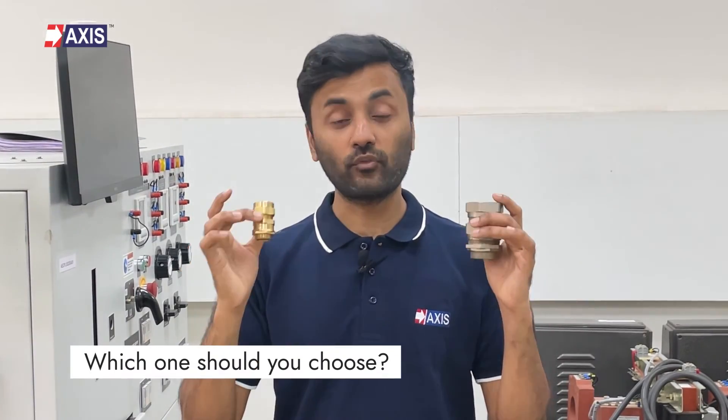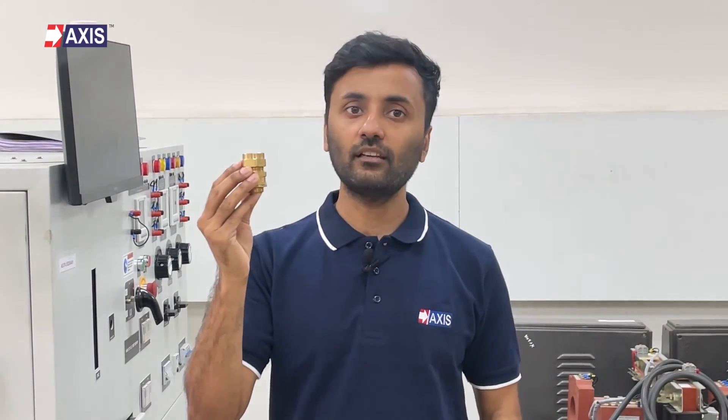Which one of these should you choose for your application? Choosing between a single or double compression cable gland depends on the specific needs of your project. If you're working in a low risk environment, a single compression cable gland will be the suitable choice. However, if your project demands higher ingress protection, enhanced reliability, and added support for heavy duty armored cables, a double compression cable gland is recommended.